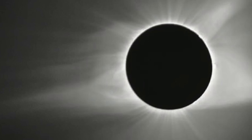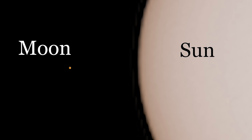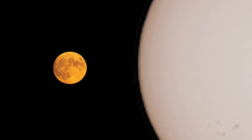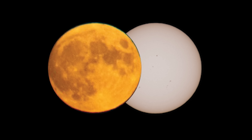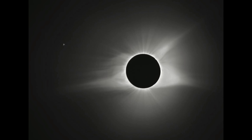Tip number two is all about the path of totality — what it is and why you have to be inside it. Totality is the signature event of a total solar eclipse. Through one of nature's most remarkable cosmic coincidences, the sun's apparent size exactly matches the apparent size of the moon as viewed from Earth. When the moon moves between the earth and the sun, it perfectly blocks the sun's disk, and the shadow the moon casts onto the earth allows us to view the sun's magnificent corona in all its glory.